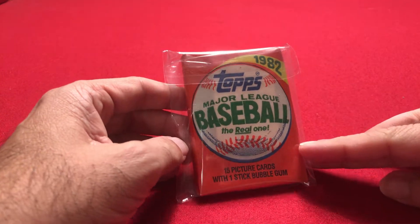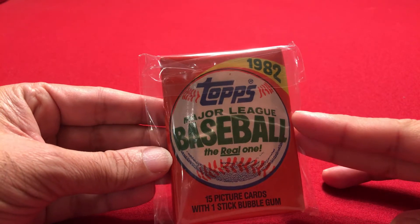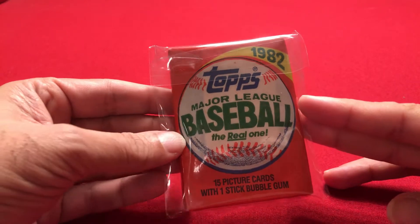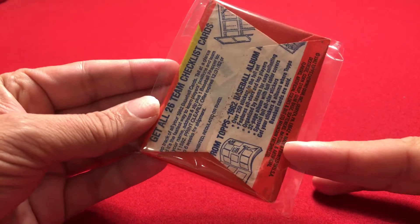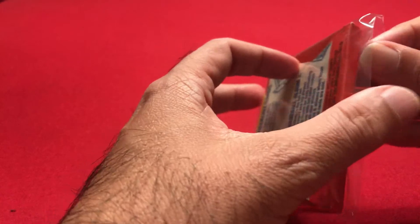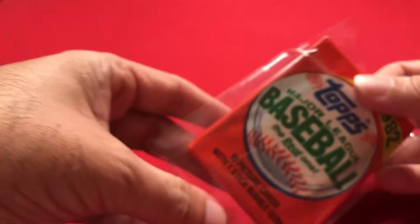They put it in a plastic wrap. The big worry on buying anything off eBay is whether the pack has been opened or not. I'm not an expert at it, but taking a look at it, the pack looks in decent shape. The back is a little bit dirty, but the folds and everything seemed okay and no rips or anything like that. It wasn't too expensive, and it's 1982, so it's old, but not that old.